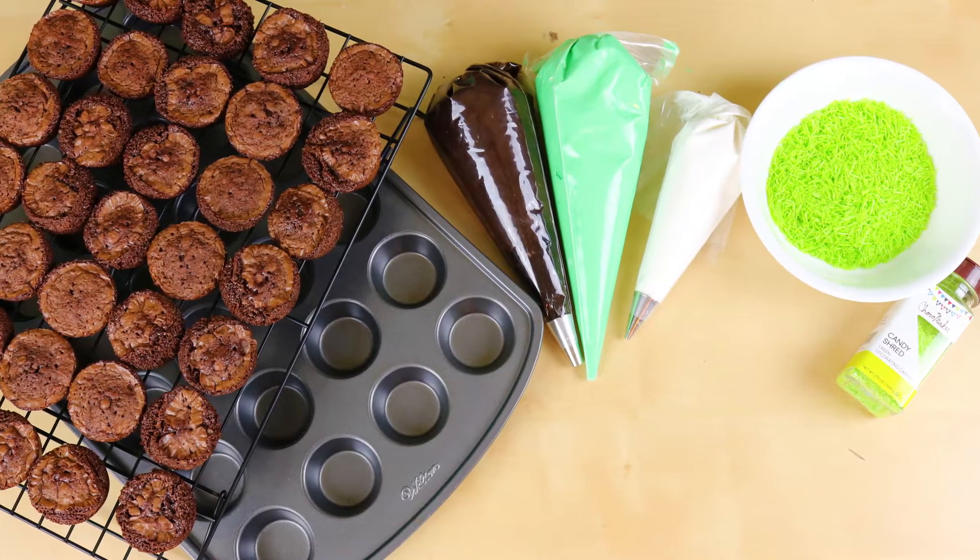I know everybody is so excited that football is back. I'm excited for the food. All of the ingredients and tools we will be using will be down in the description below. So let's get lucky!